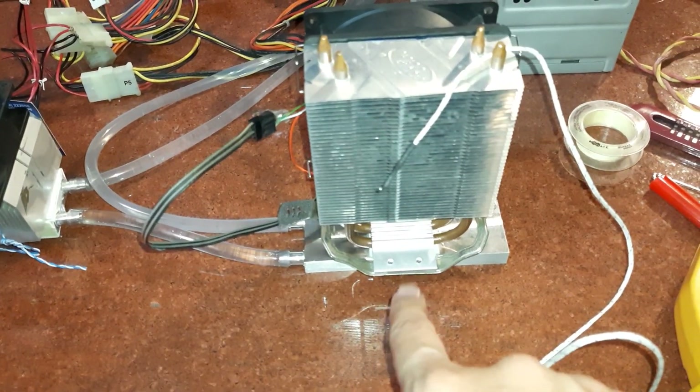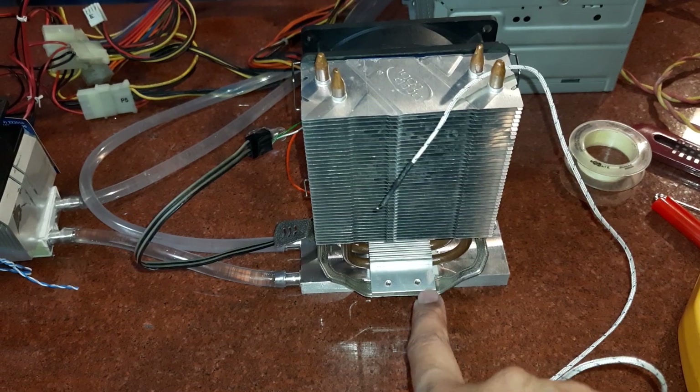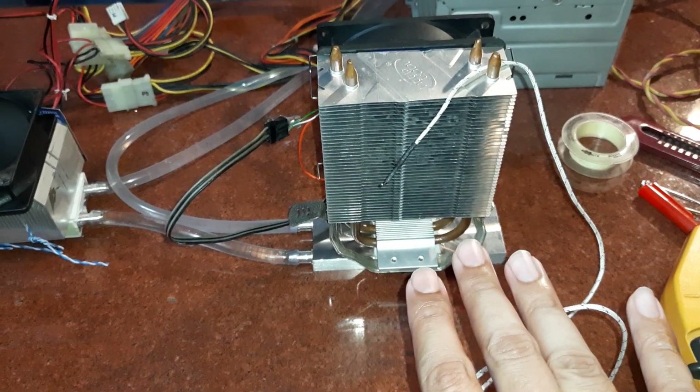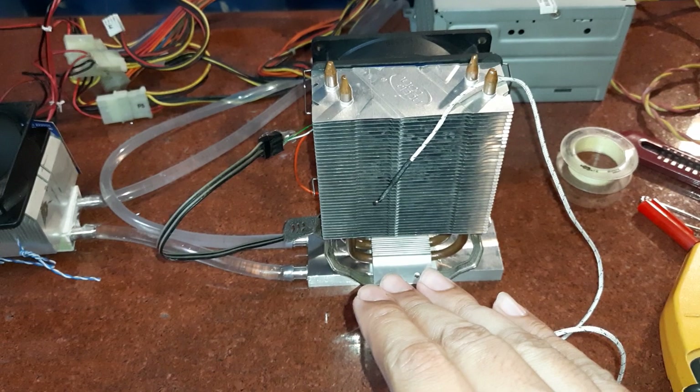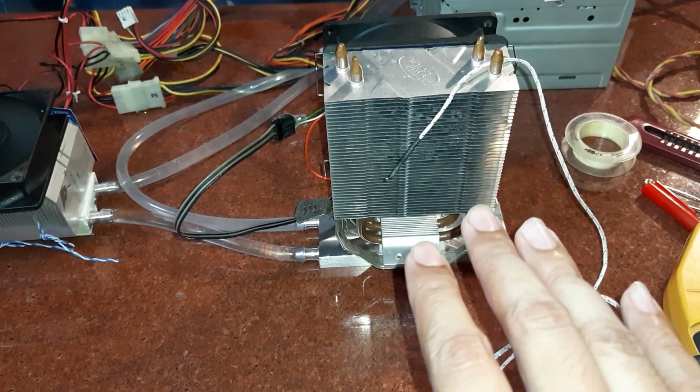I have added a single 9 amp Peltier module behind this heatsink, and this 9 amp Peltier module draws somewhere around 7 amps at 12 volts. The video for this measurement can be found over here.